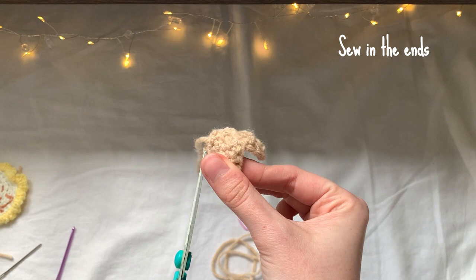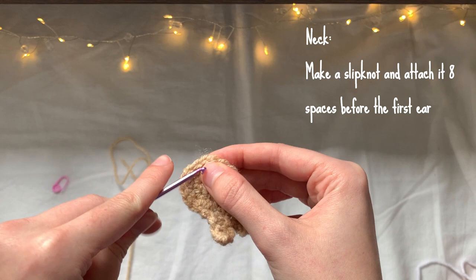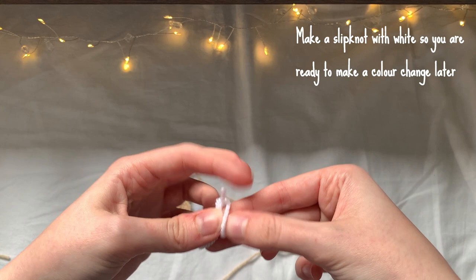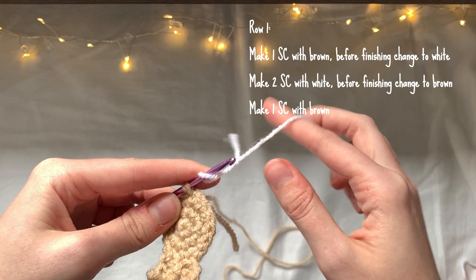For the neck, I'm going to make a slip knot and attach it eight spaces before the first ear that we made. I'm turning the head upside down because I'm going to be crocheting towards the direction of the first ear. I'll attach that slip knot and chain one to attach it. I'm also going to make a slip knot with the white so I'm ready for the colour change in the next few stitches. I'll make one single crochet with the brown and then before finishing that single crochet, finish with the white yarn and pull through both loops.